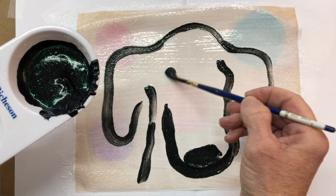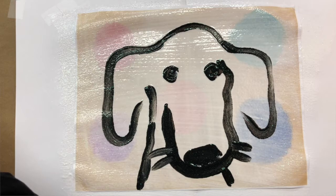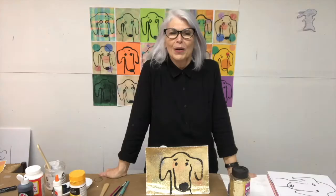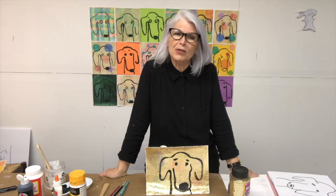Here's her eye, her other eye, and here are her whiskers. When this dries, it's going to be fabulous. We would love it if you could send us pictures of your animal glitter paintings. We'd love to see what animal you chose and how it looks in sparkle. I hope you had fun — I had a blast. Thanks for coming, see you next time.